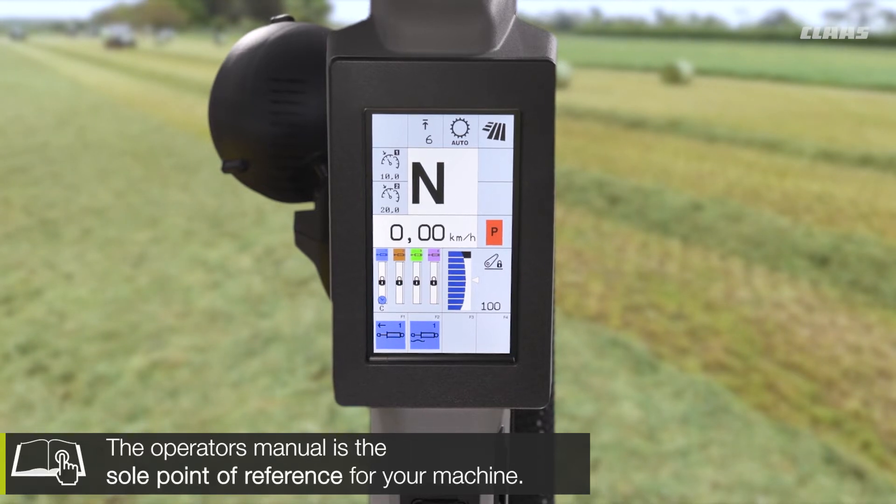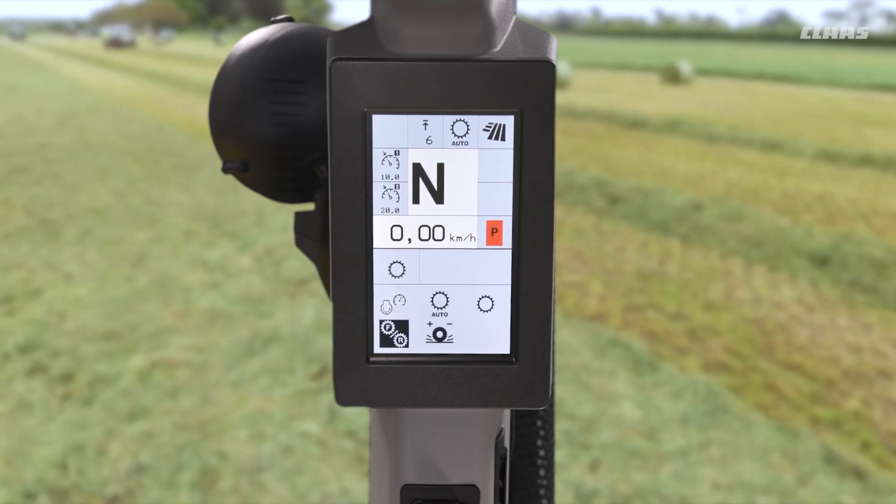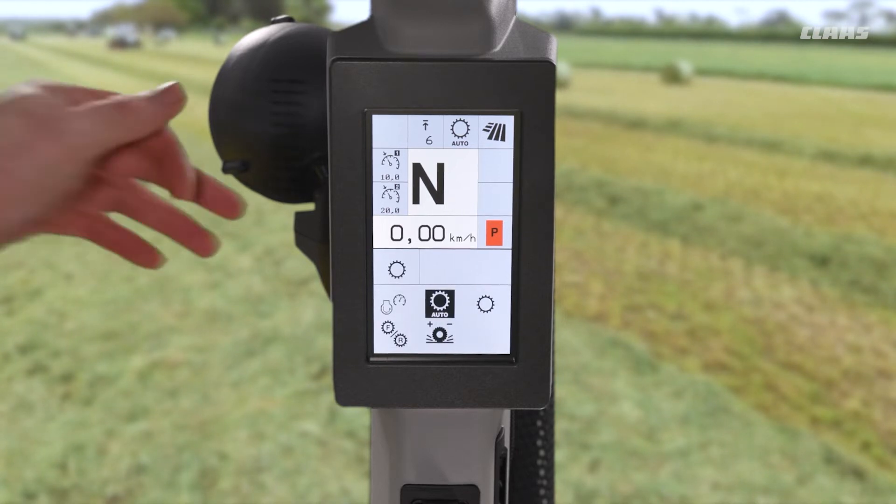Firstly, if we dive into our menus to make sure that these features are turned on. Coming into this, we see our transmission menu annotated here on the left of the screen with the cog. We come into that, and firstly for our smart stop feature we want to come into our auto menu that we can see here in the center of the screen.